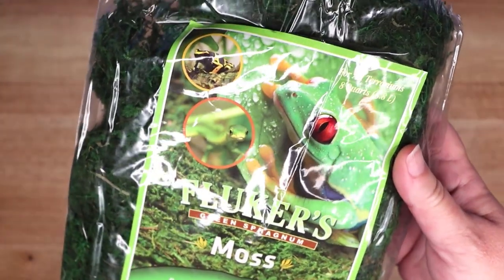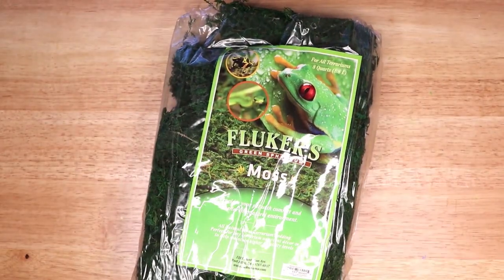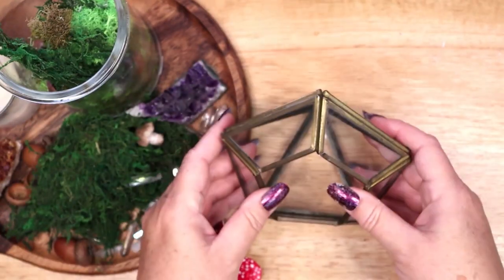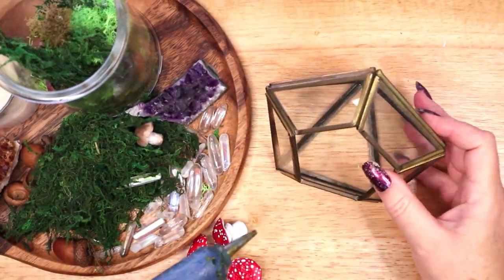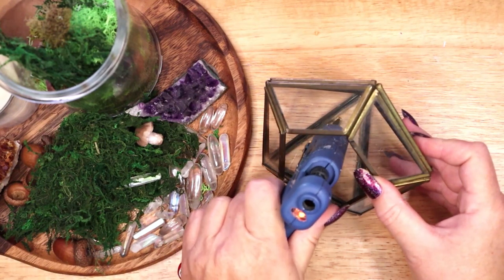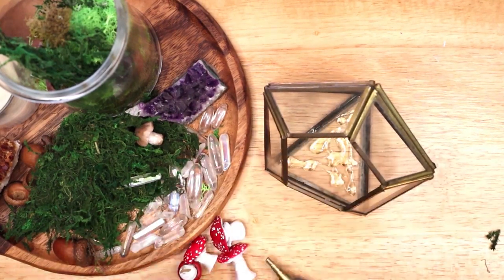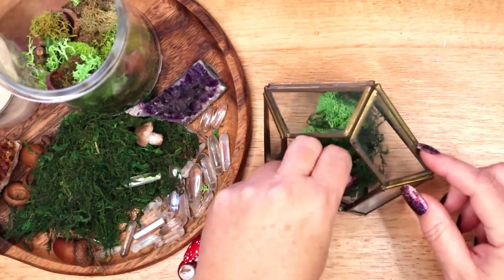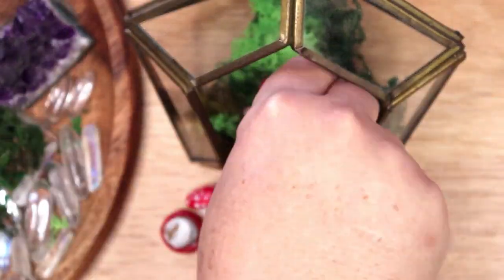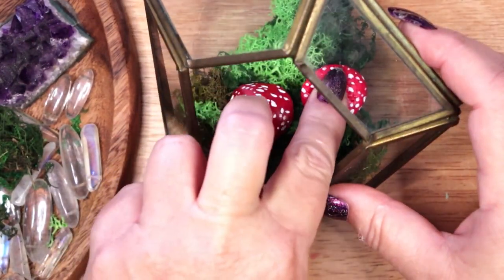I am pairing these red mushrooms with several colors of moss in this terrarium and gluing them all in along with some clear quartz crystal points. Moss is one of my favorite materials to use in my magical crafting projects. Magical uses for moss include luck, money, protection, and strength. Like mushrooms, moss gathered from a tree rather than the ground will have taken on the magical correspondences of that tree as well. Moss helps to connect to elemental earth energy and can be used in magic for money and wealth.